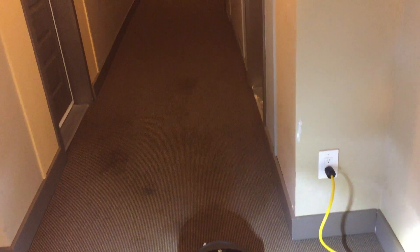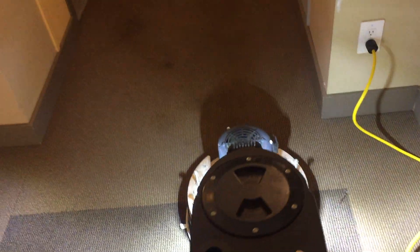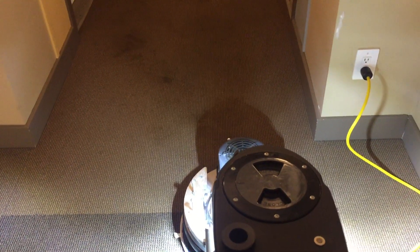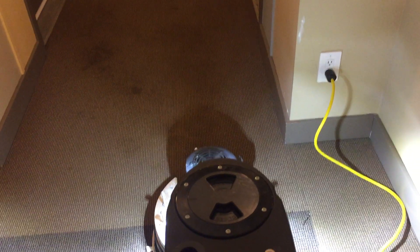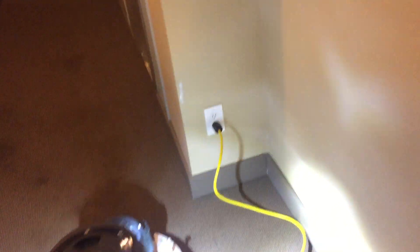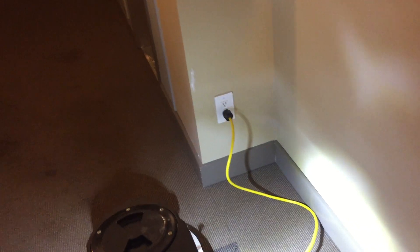I haven't seen the other two floors yet, but this one looks pretty soiled. The lady managing the building told me she had already vacuumed everything yesterday, and then she did it again this morning before I got here, which is kind of nice. The purpose of this video is really to focus on a question somebody asked me — this is cord management 101.